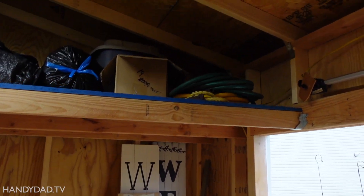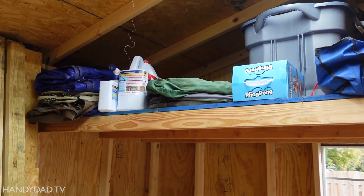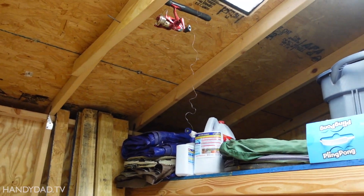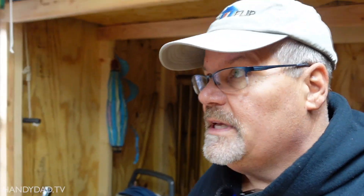The feature of this shed is these two lofts. It's a really cool feature because it just increases the storage and lets you use the space up above. They're both at a height where you can get underneath them — everybody in the family, nobody's going to hit their head. And the door openings are the same height as well.